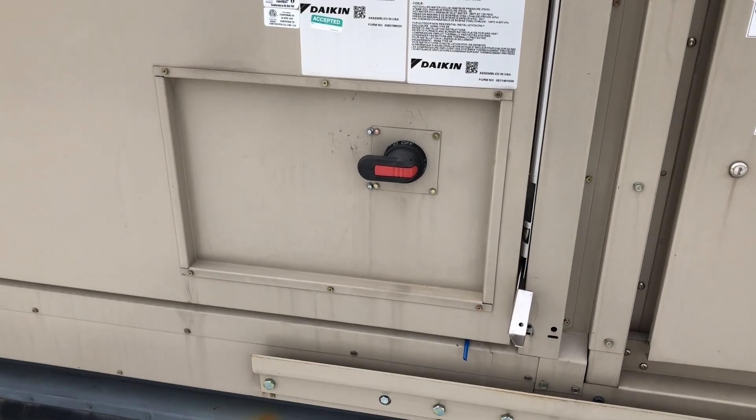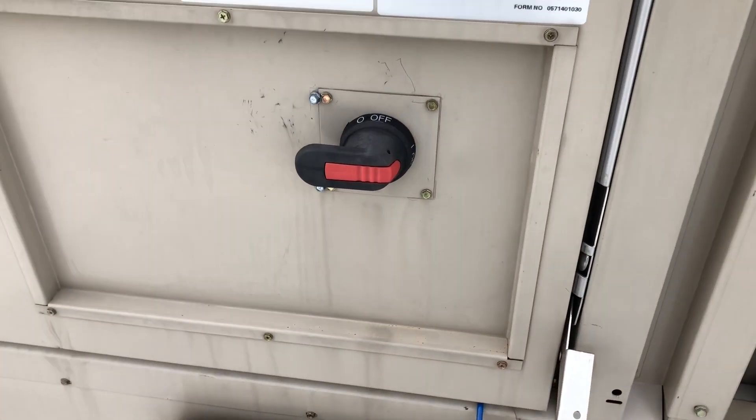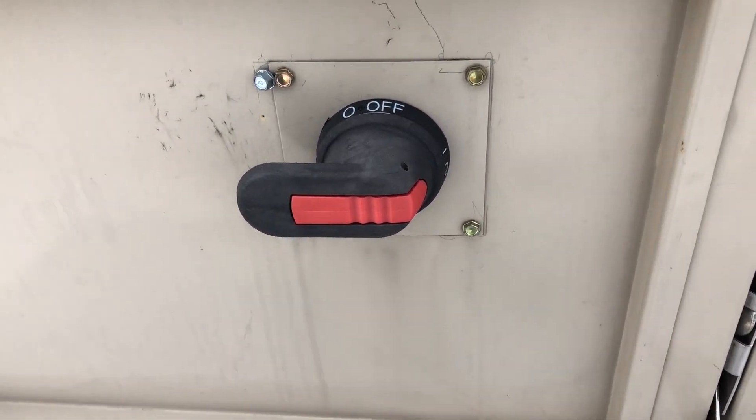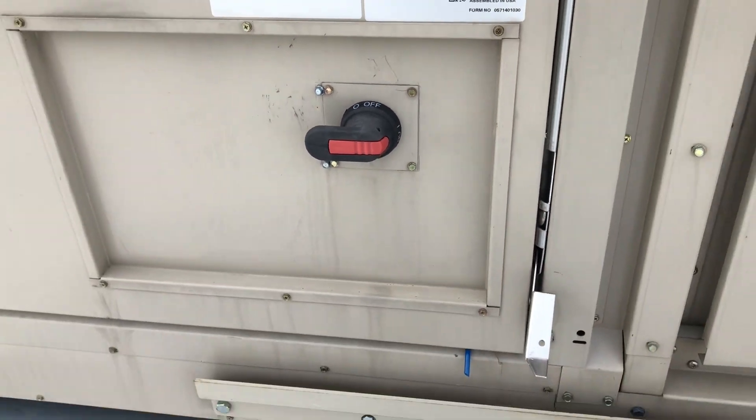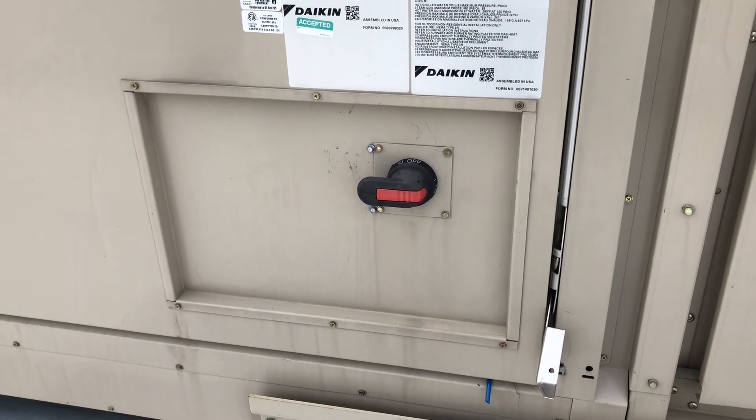Here's a quick tip. On Daikin units, or any type of frequency drive that has these ABB-style handles, a lot of people don't realize that you don't have to turn it off in order to open up the machine.